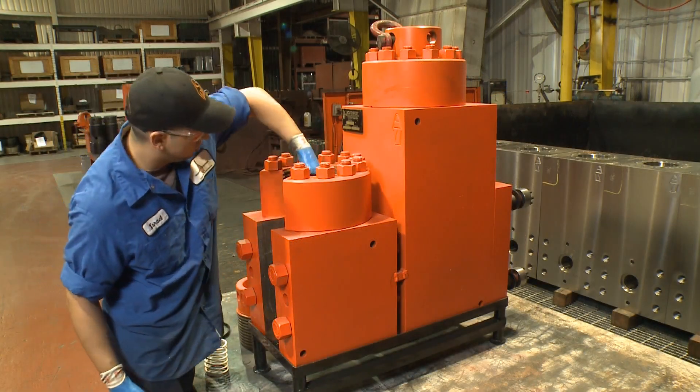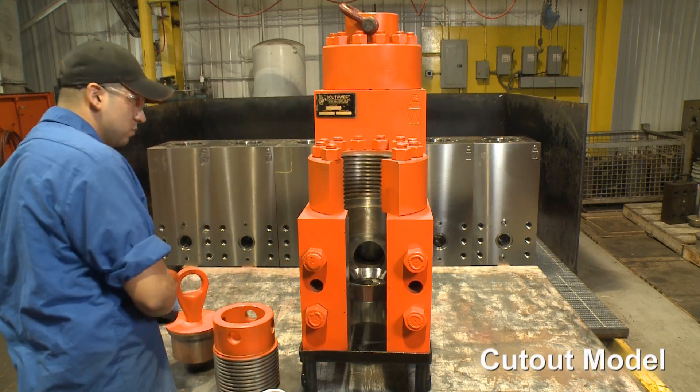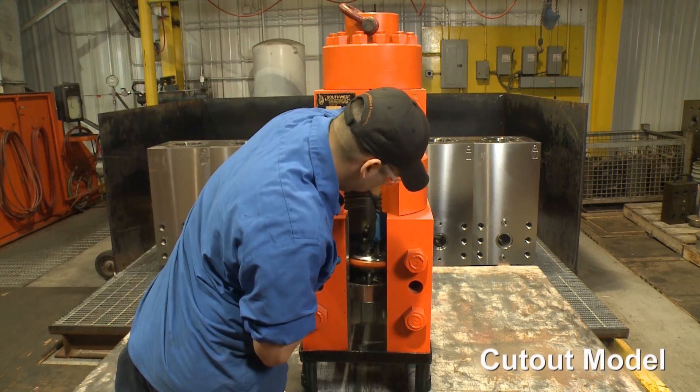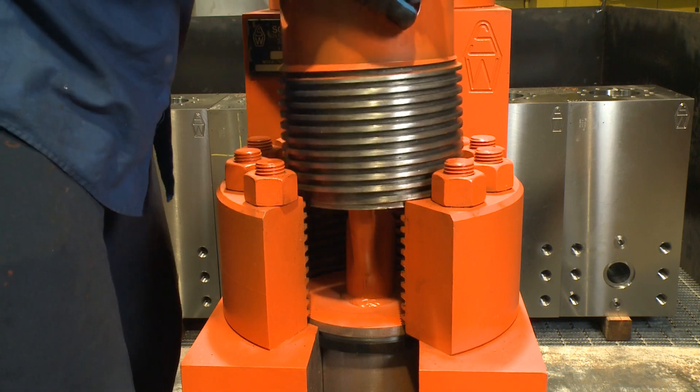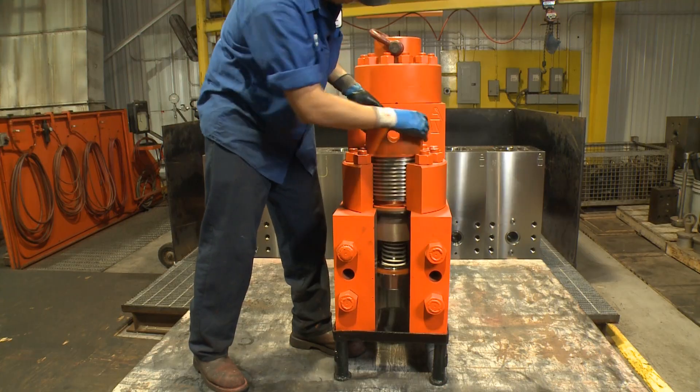Valves and seats within an L-shaped module are easily accessible by simply removing the valve cover assembly. The L-shaped design eases routine maintenance and makes tasks such as valve and seat replacement much safer and faster compared to one-piece modules.